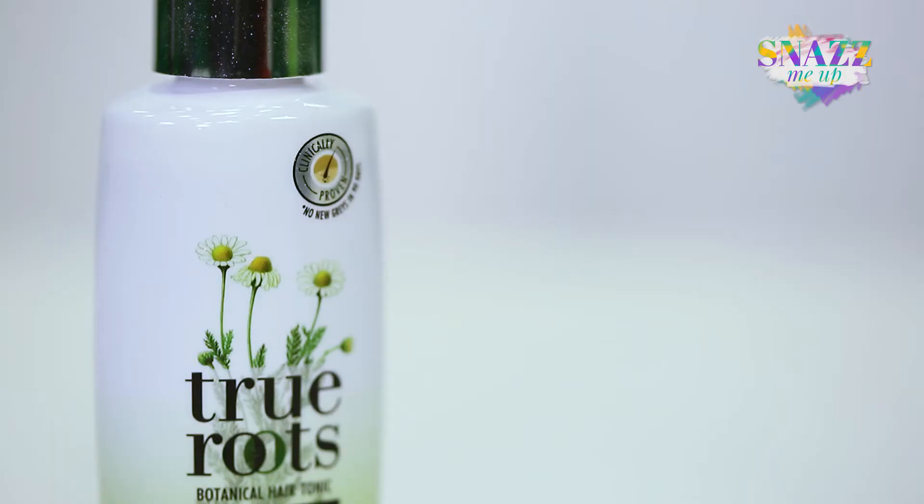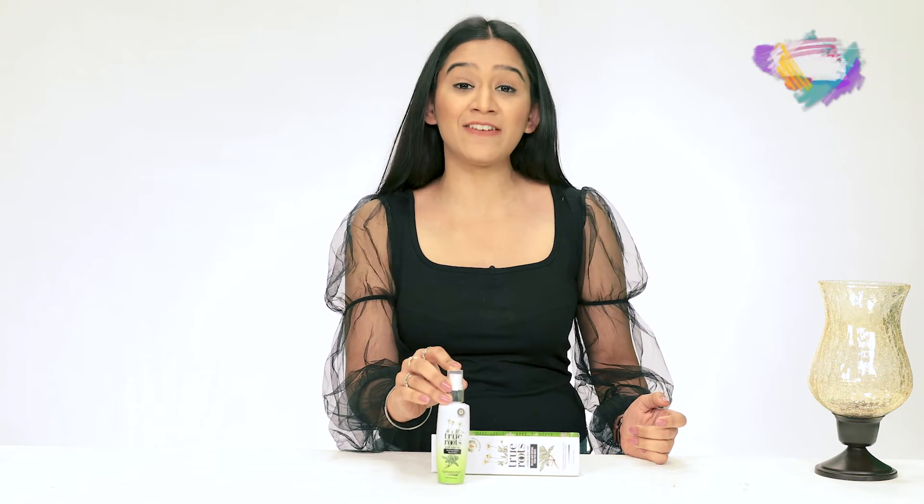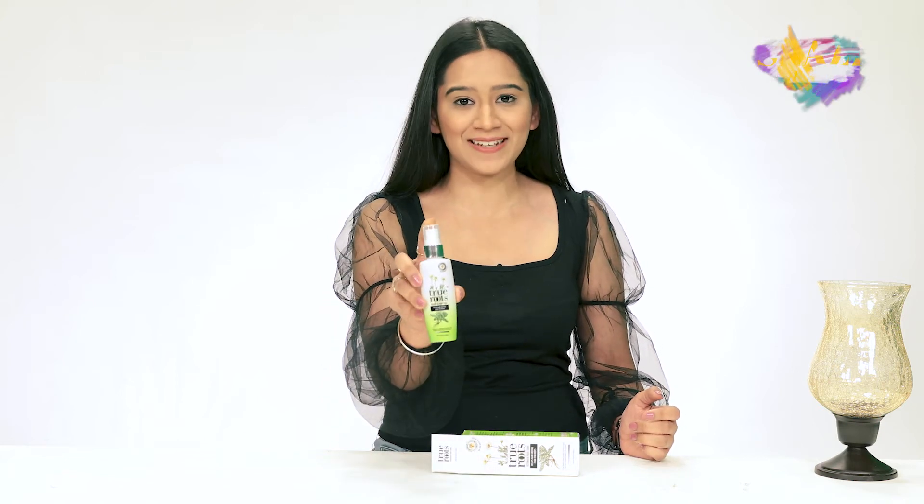You are supposed to use this for about 90 days and it's been clinically proven that there will be no new hair greys. So make sure you use it regularly and I recommend this product if you're someone who's worried about that.